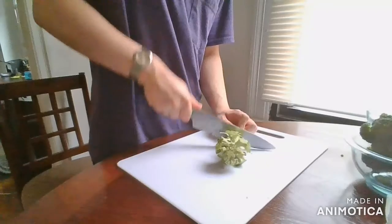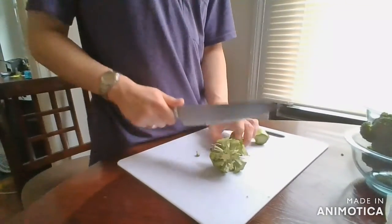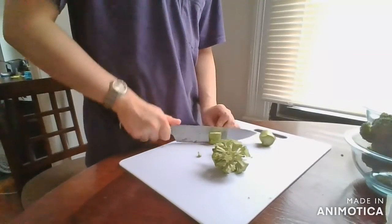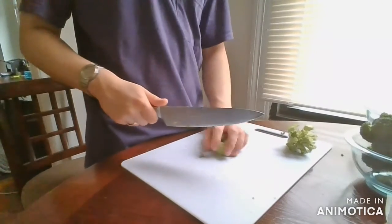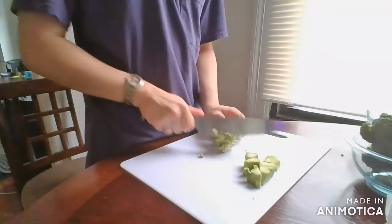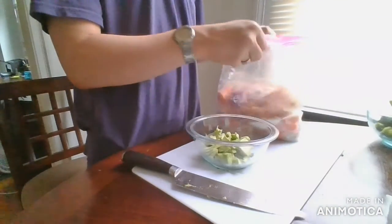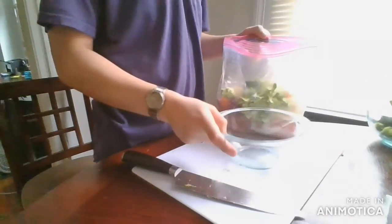I will not waste the stem though. I'll first chop it into little pieces, and all those little pieces will be going into my broth bag for later use in making a veggie broth.